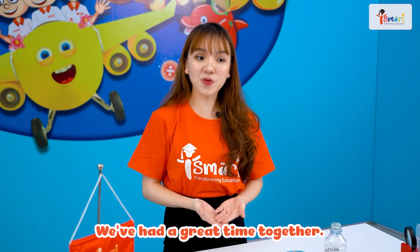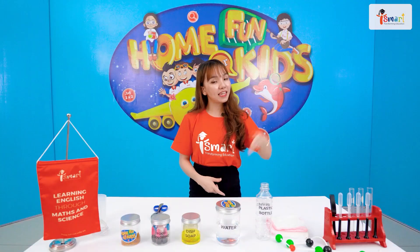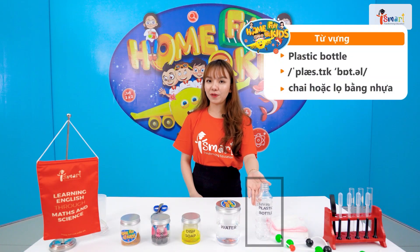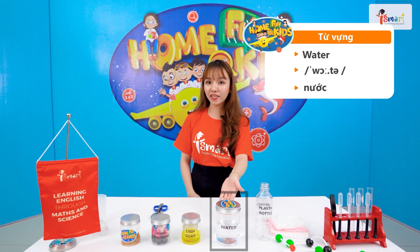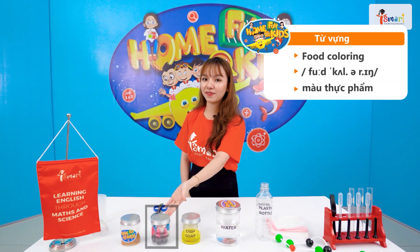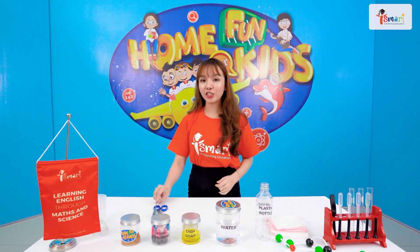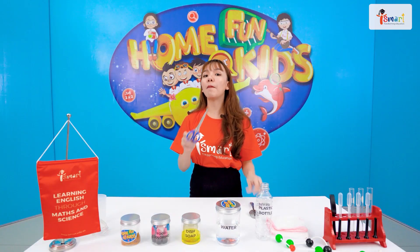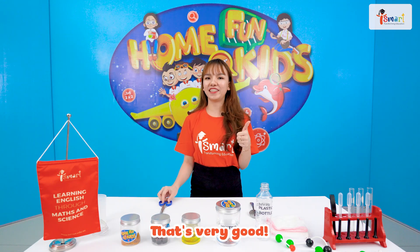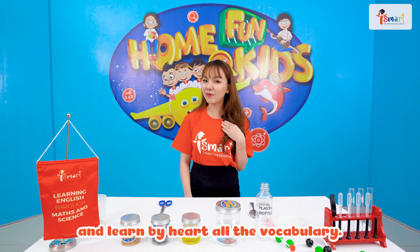We've had a great time together! Now, let's review all the vocabulary: tower, plastic bottle, water, dish soap, food colorings, rubber bands, spoon, and a pair of scissors. That's very good! Alright! Don't forget to practice more at home and learn the vocabulary by heart.